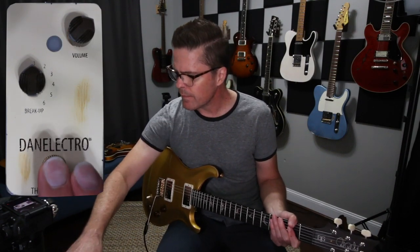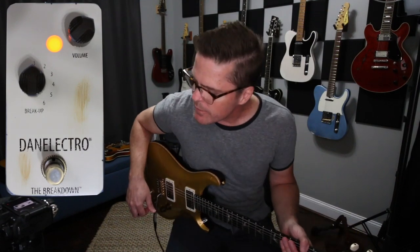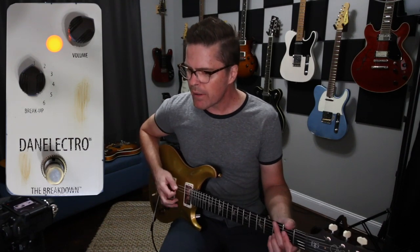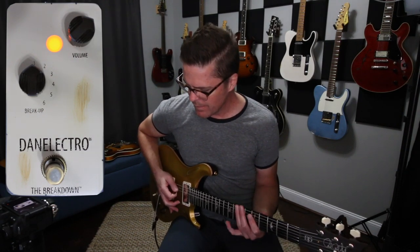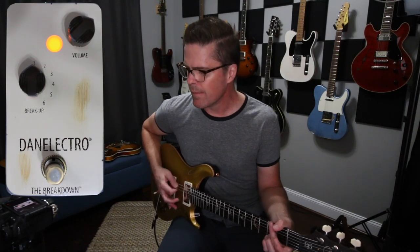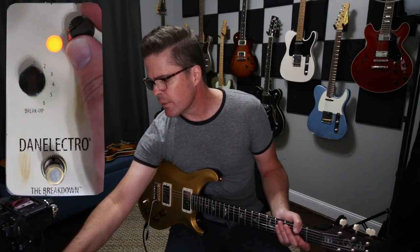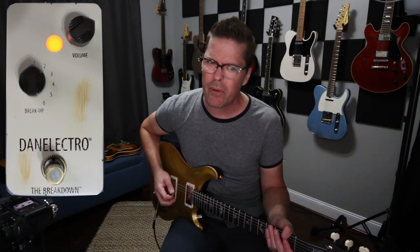Okay, so right now I've got it so it's bumping just a little bit above what would be considered unity gain — so it's not adding a lot of gain, but I'm hearing like a mid bark there. For me it's like, well, I like a little bit more gain but I like that voice. So let's try just turning up the volume. I am hearing a little bit of hiss, a little bit of noise floor there, but it's not bothering me.